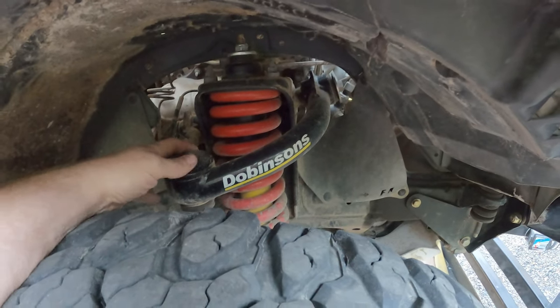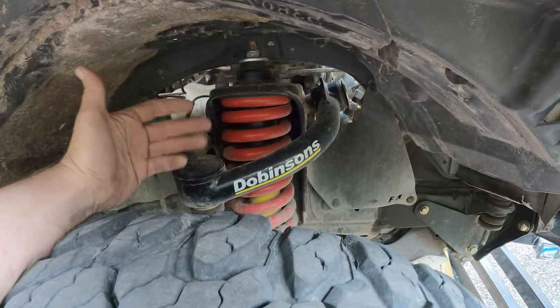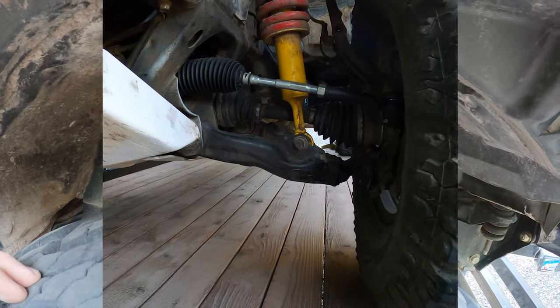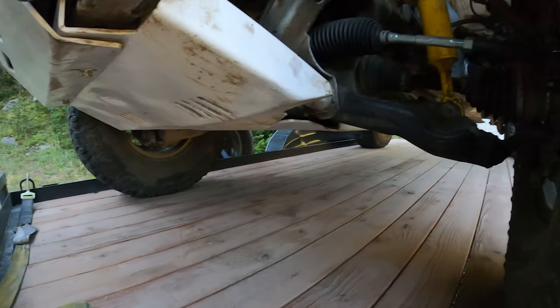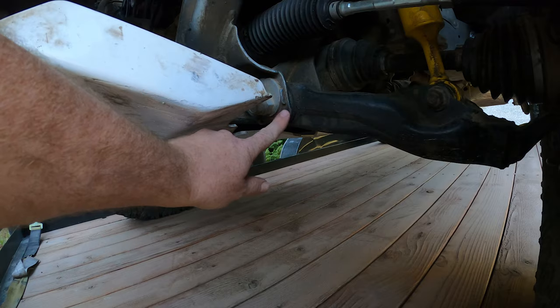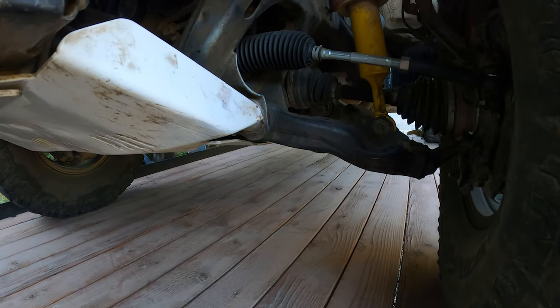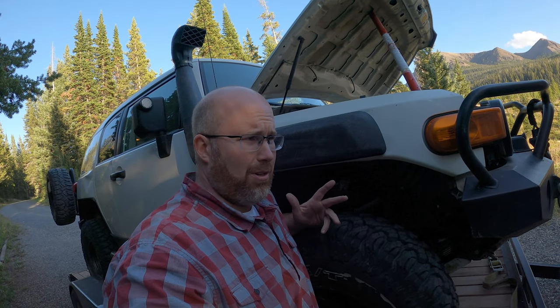My front suspension is Dobbinson's extended travel setup. You'll have to excuse the yellow and red — I just ordered it and didn't really think about the colors, kind of like McDonald's mustard and ketchup, but they work really well. Above that I've got the Dobbinson upper control arm — no problems. A lot of aftermarket UCAs are pretty much the same in how they function; SPC is probably the most unique, but Dobbinson's is similar to the others. Lower control arms are factory stock and haven't had a problem. My lift is about three inches — they call it a three inch lift but in real world it's probably three to four inches all around.